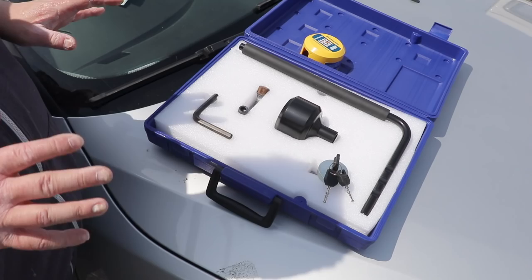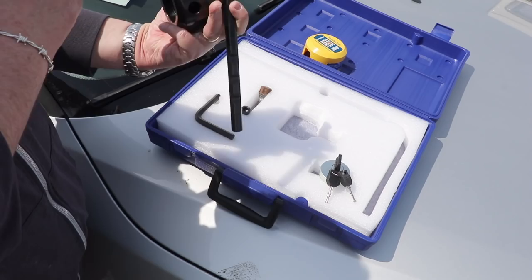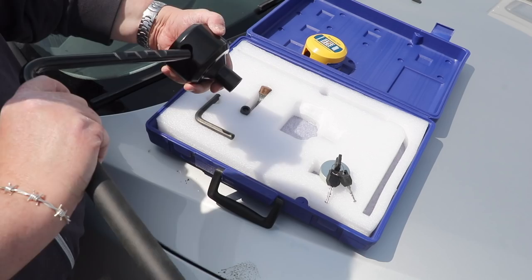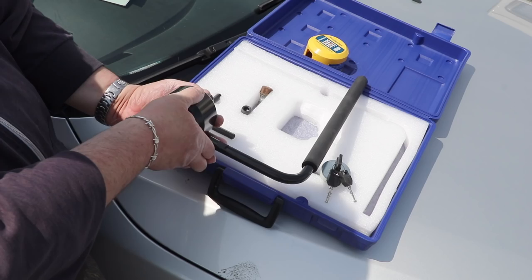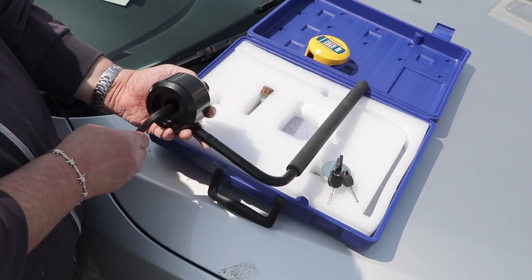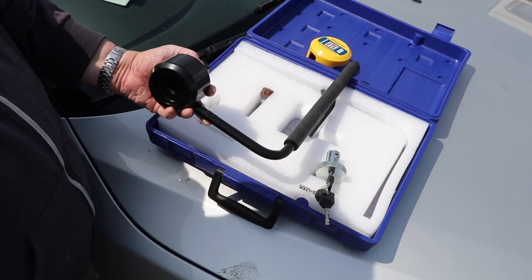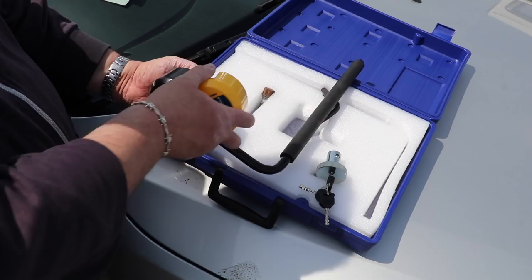We're going to pull this bar - which has three notches in it - through the receiver so those notches line up. This goes onto our wheel nuts that we've just installed. It's tightened up and then the locking plate goes on to lock the whole thing in situ. For final security, there is a dust cover that goes on afterwards to protect the whole thing.